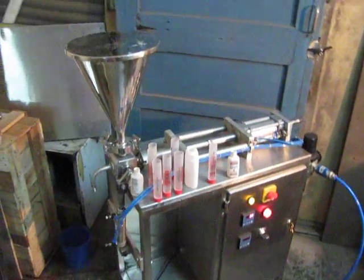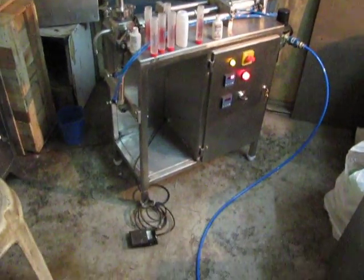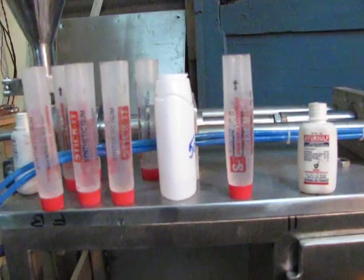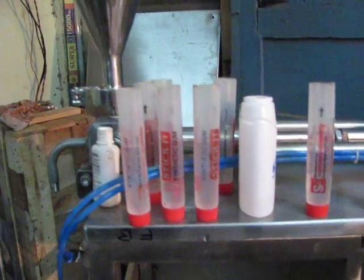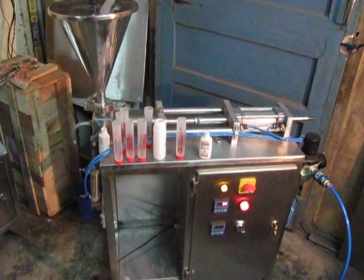The model number is AEPPF. The accuracy of filling is also very high in this machine.